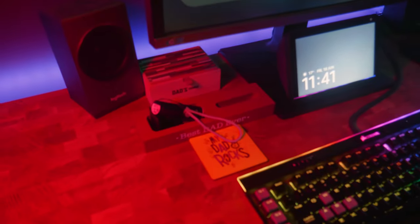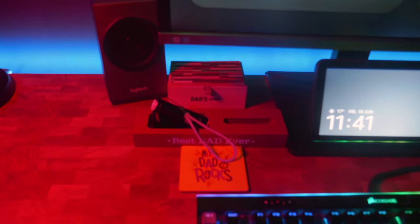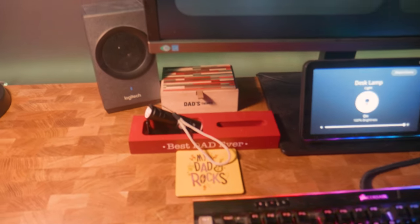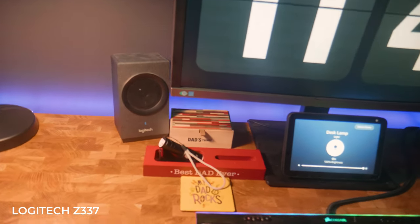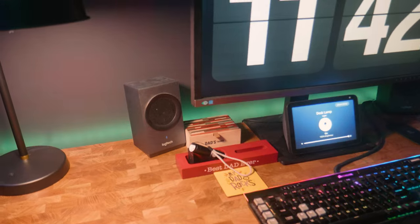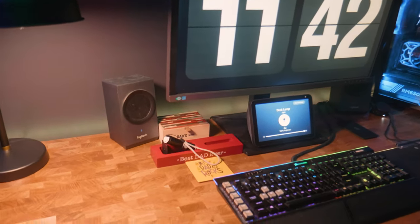We have a couple of little knick-knacks from my kids on the desk — just things to remind me of my kids that they got on Father's Day for me. I'll quickly change the light color of the lamp so you can see it better. Alexa, change the desk lamp color to white. There we go — you can see there now. These are just some cool little knick-knacks. Then you can see my Logitech speakers — nothing fancy for my audio just yet. I will be getting proper studio monitors so that when I'm doing my editing it'll be much better quality audio, but for now they're pretty good.